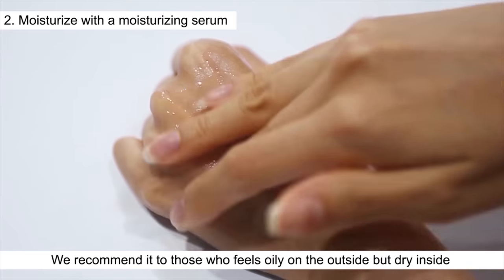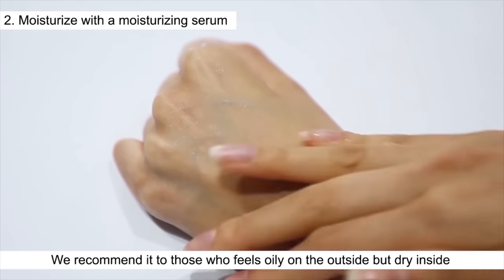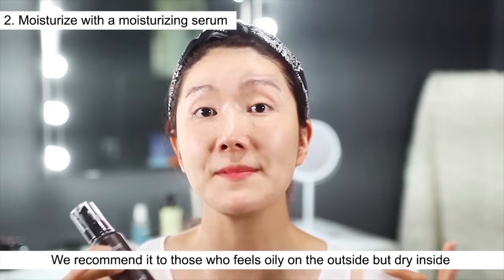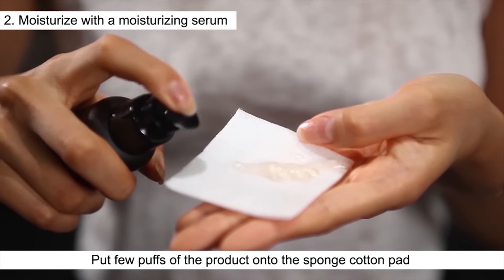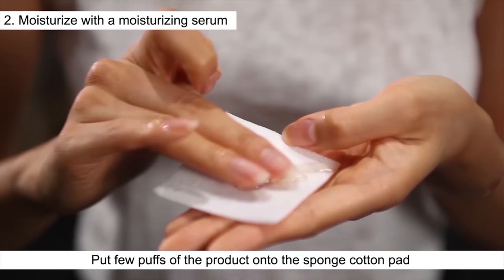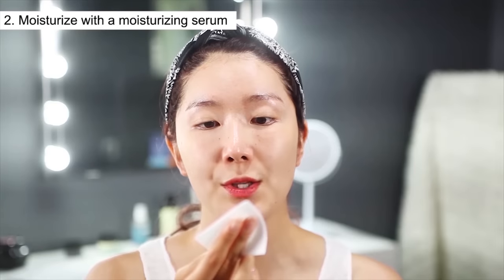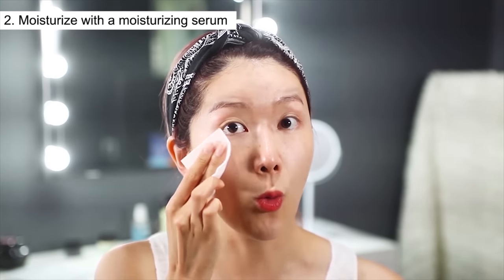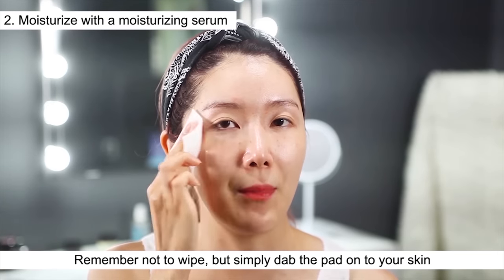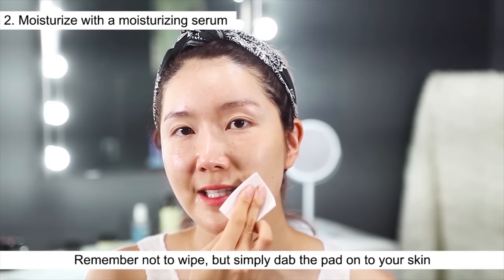I strongly recommend it for those of you who feel like your skin is oily on the outside but dry on the inside. You can simply put this serum on, but the way I do it is I put a few pumps onto a sponge cotton pad, which helps soak the essence deep into your skin. The key point is don't wipe — just dab, like you're giving layers and layers of moisture to your skin.